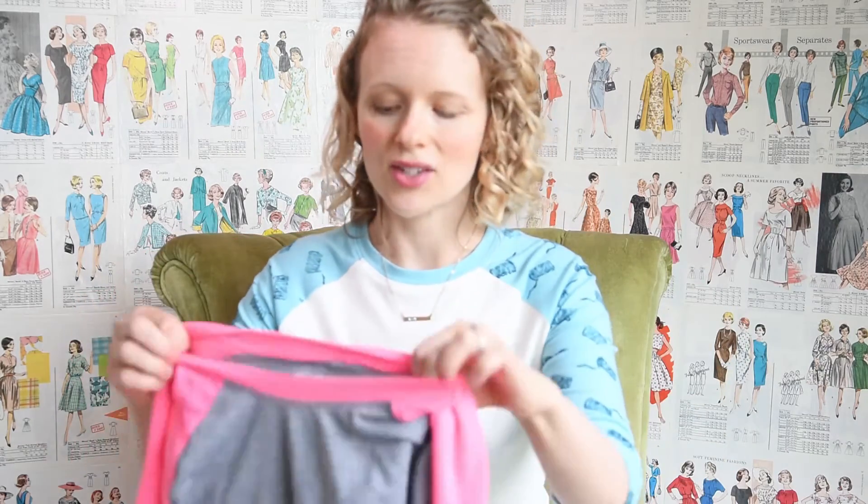The more that I play with raglan sleeves, there's so much variation and so many cool things that you can do with it. So I'm going to do a long series on raglan t-shirts. The first thing we're going to do today is make a pattern from a raglan tee shirt that you have.